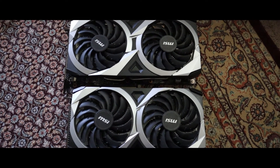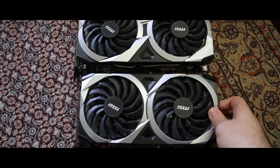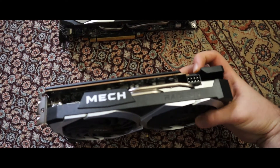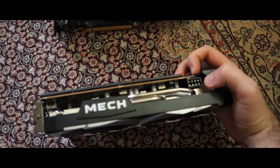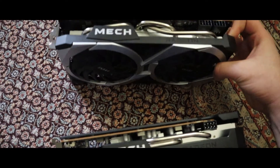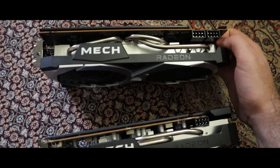To show you the size difference, I decided to compare this one with the 6600 XT. The 6600 XT on the bottom has one PCIe slot, and the 6700 XT on top has two PCIe slots and is a little bit bigger.